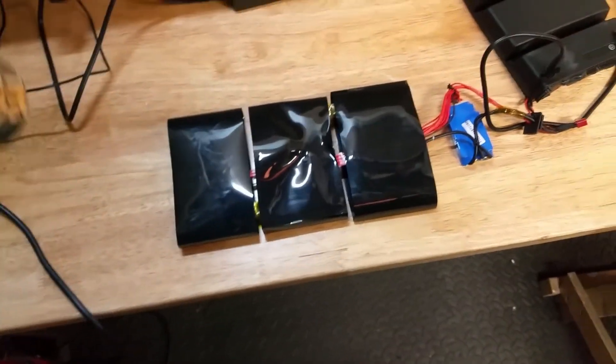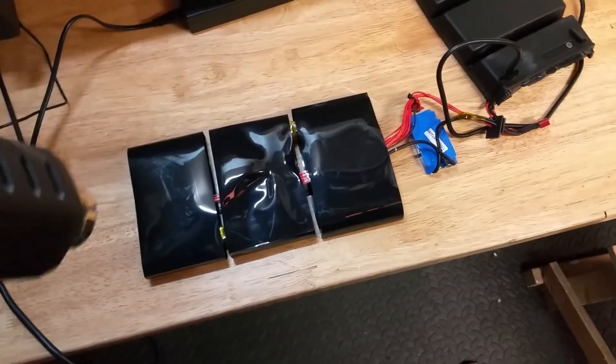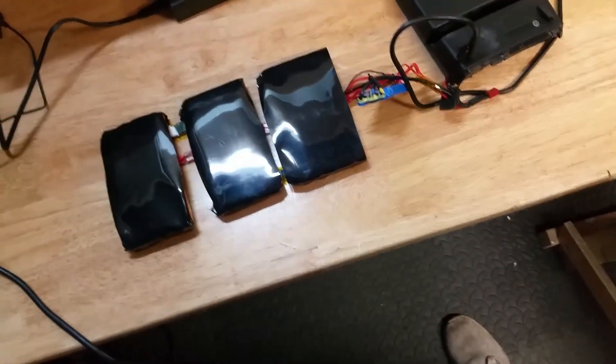Now using the heat gun we're going to shrink the wrap and get it nice and tidy. The shrink wrap is quite amazing material — take a look at that, it's awesome.